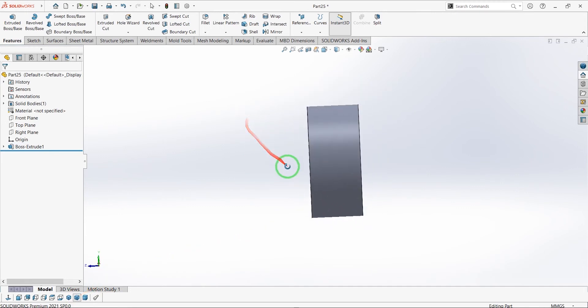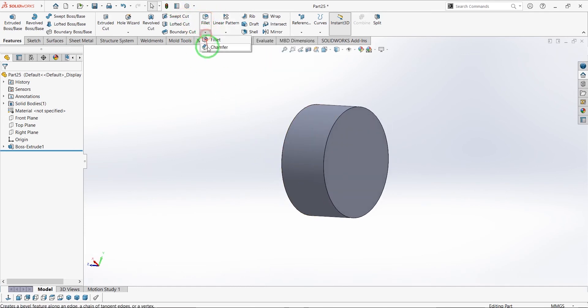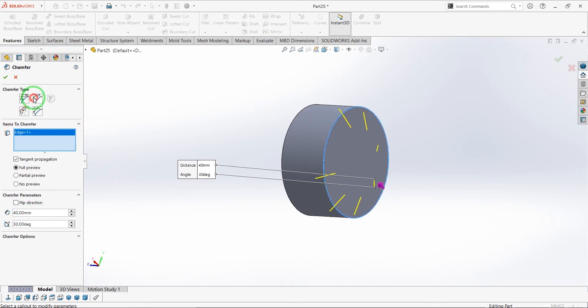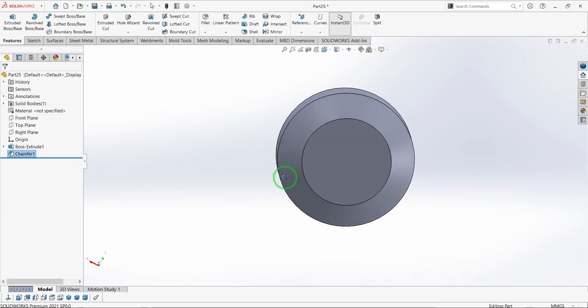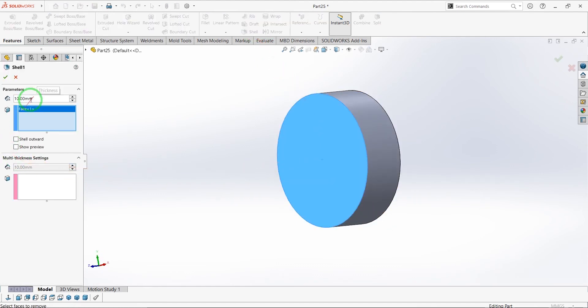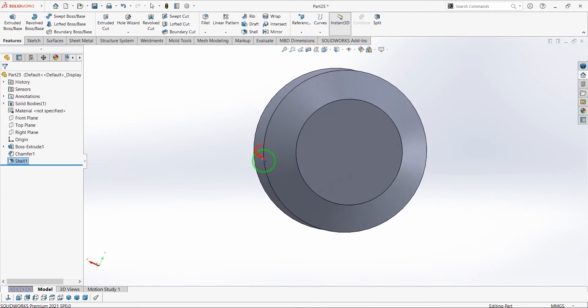When you see the results you will understand what is the use of this part. You may not understand what it's for right now, so just wait and create it. Let's chamfer the back edge and use 2 mm shell again, then select OK.